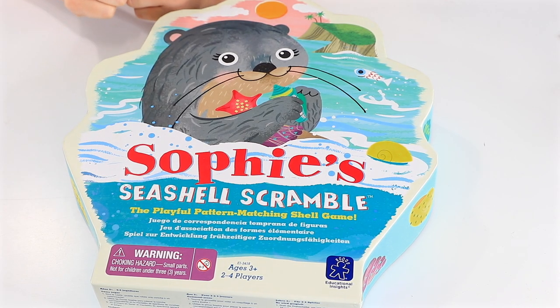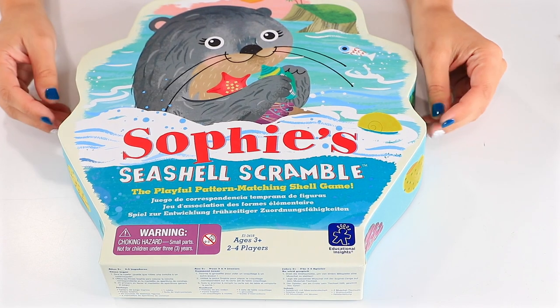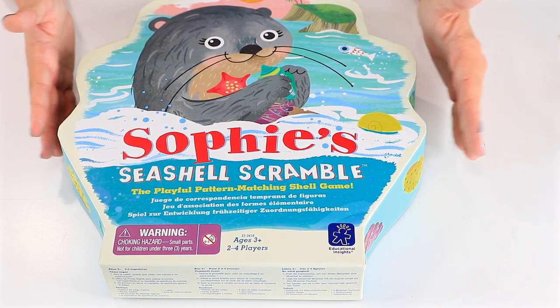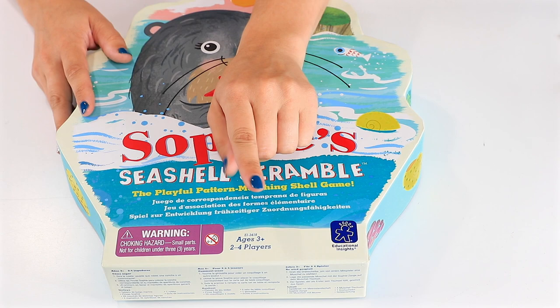Hey guys, welcome back to Toy Notes with me, Kelsey. Today we're playing Sophie's Seashell Scramble. This is supposed to be a playful seashell game about matching and patterns. So this is going to be great for keeping those kids stimulated on summer vacation.